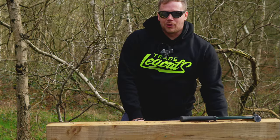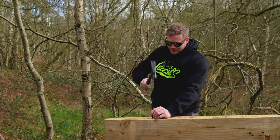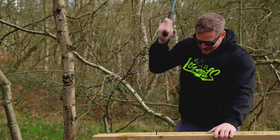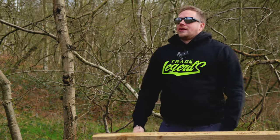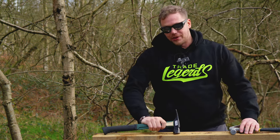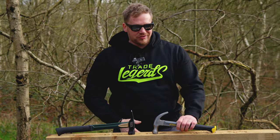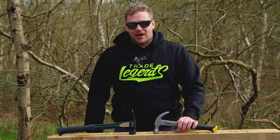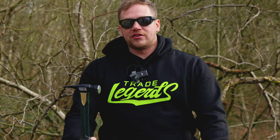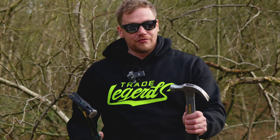If you were doing that all day, man, you would be in such a bad way. Night and day. Absolute night and day. At the end of the day, this was designed for doing this — the expensive one. This wasn't. This is, at best, a general-purpose DIY-ish hammer. Might be alright for plumbers. This is a carpenter's tool, a framer's tool. This is meant to drive nails. The other one just isn't designed for it.